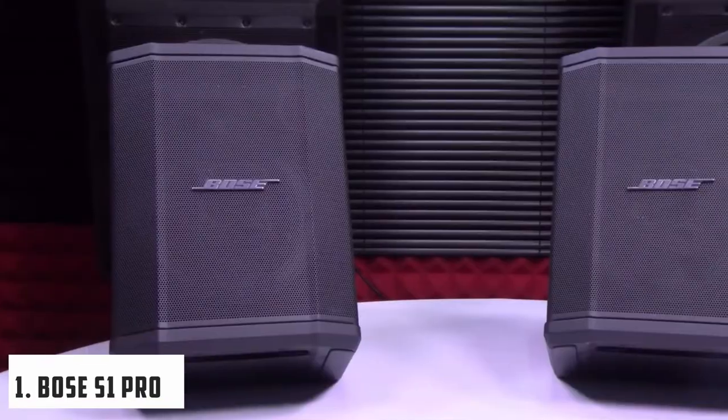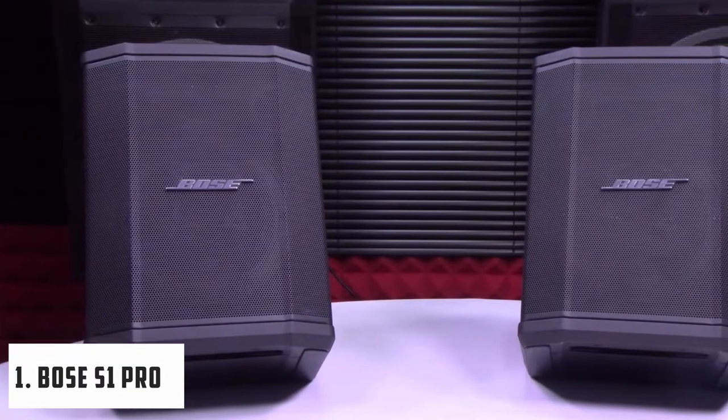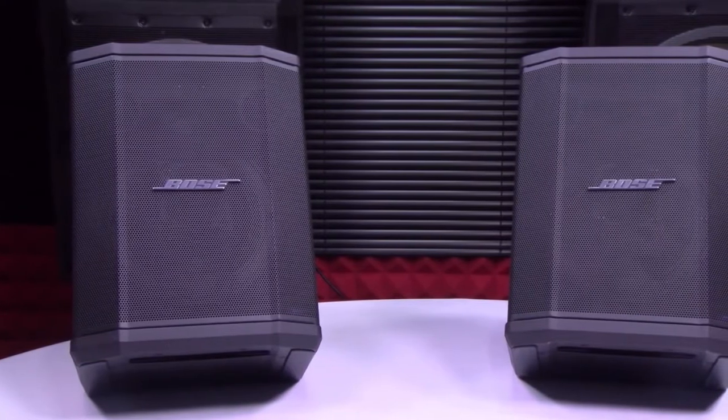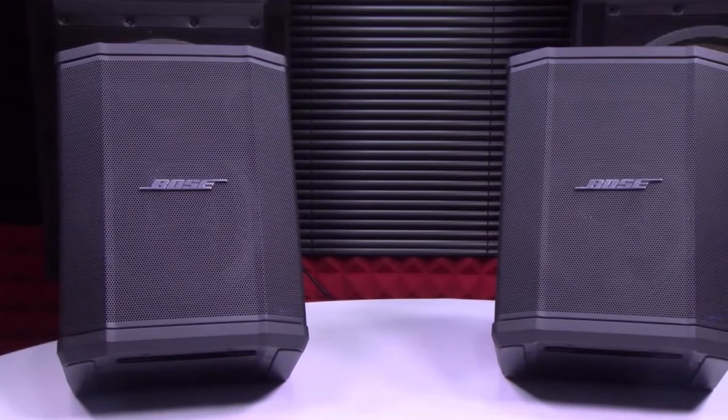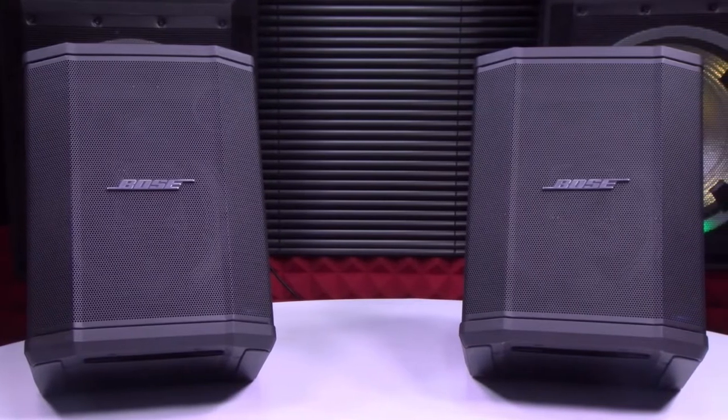Starting our list with the Bose S1 Pro Portable Bluetooth Speaker System. The Bose S1 Pro system is a portable Bluetooth speaker system. If you are going to enjoy acoustic guitar music at its best, then this Bose S1 Pro is a perfect speaker system for you.